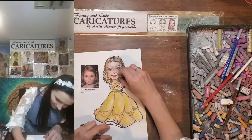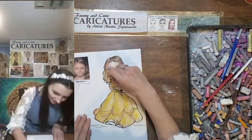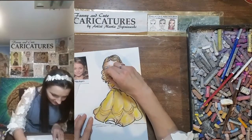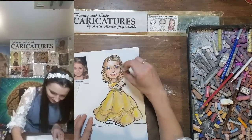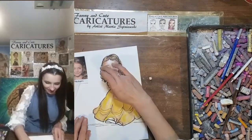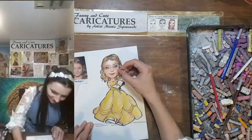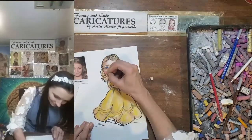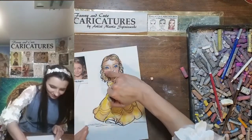I want the edge of the face to be a little bit softer. The cheek more chubby than what I drew with the outline. Like this, and then here more flat. I also want to add a little bit more pink over here. And blend.